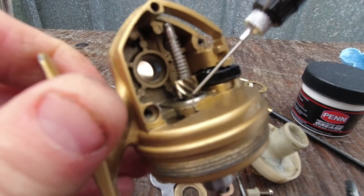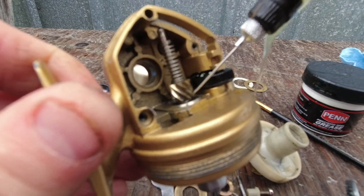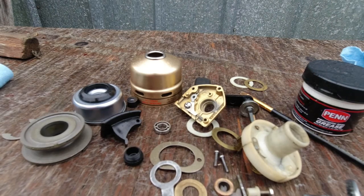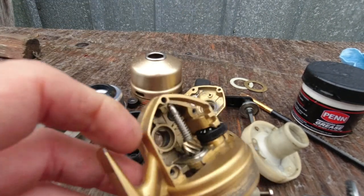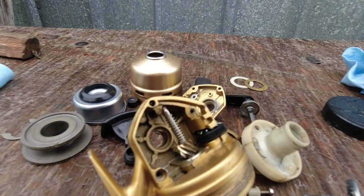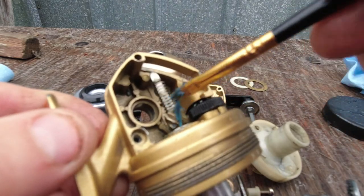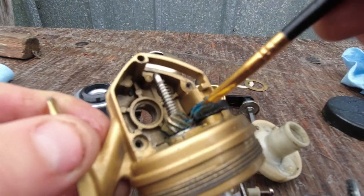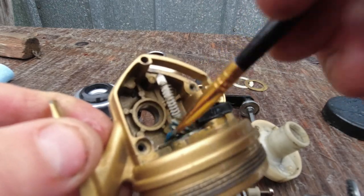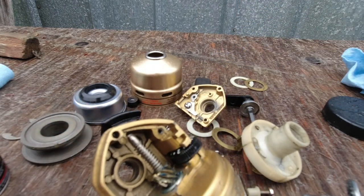I'm just going to put a few drops of oil on the bearing. Take some reel grease and put just a little bit of grease on your main gear — you don't need much, just a tiny bit. I'd recommend fishing reel grease. I wouldn't use Vaseline or automotive or marine grease — it's just way too thick, it'll dry out.